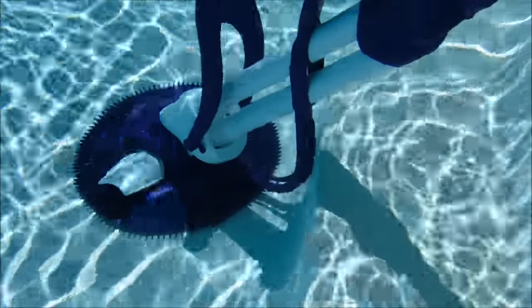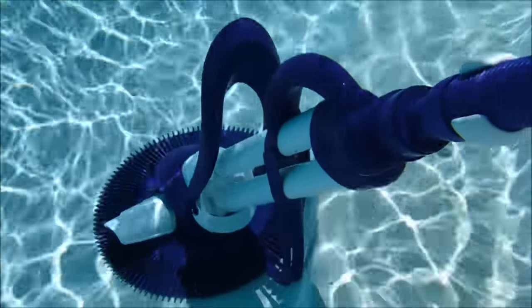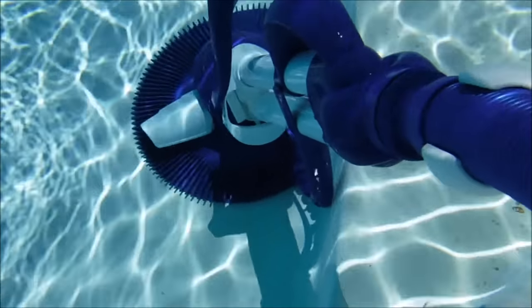The bumper strap on the back of the Serpent is designed to keep the cleaner from getting stuck in corners or in the step area of your pool. In most pools, the Serpent will not get stuck anywhere.